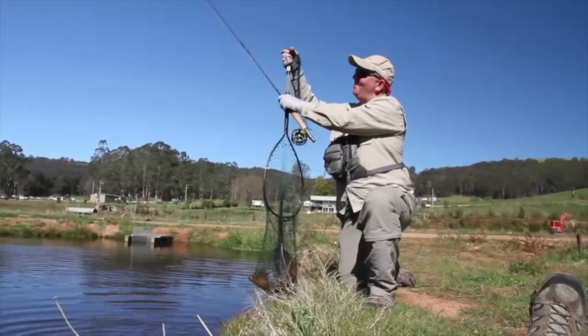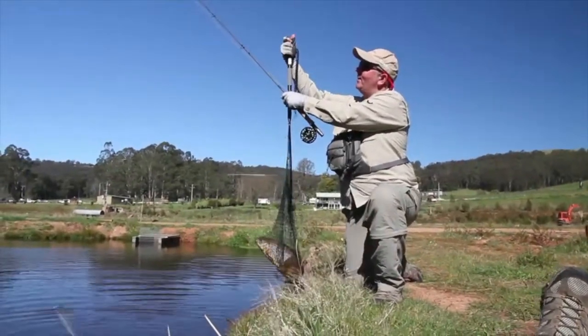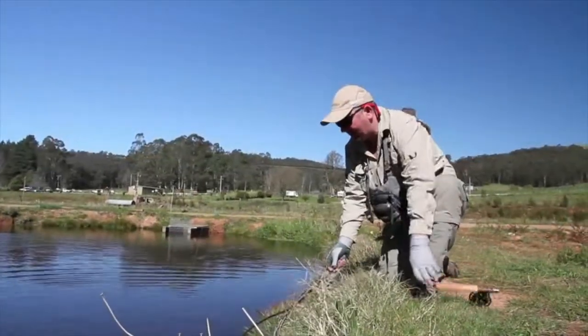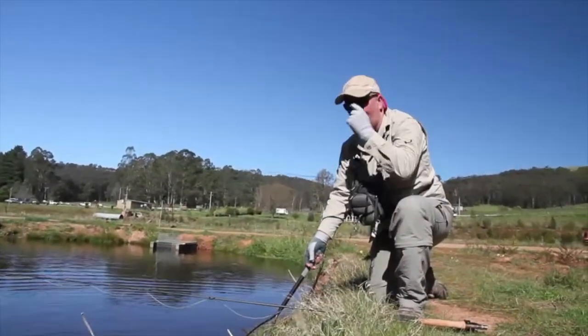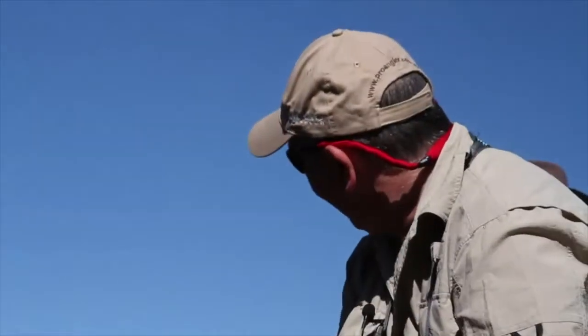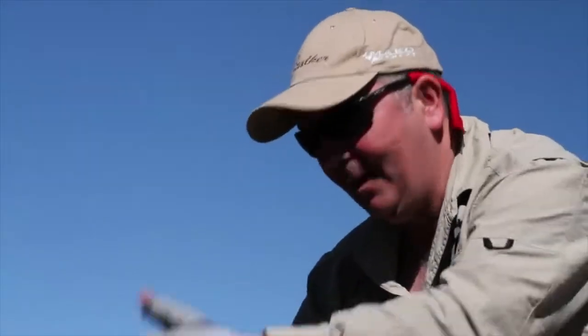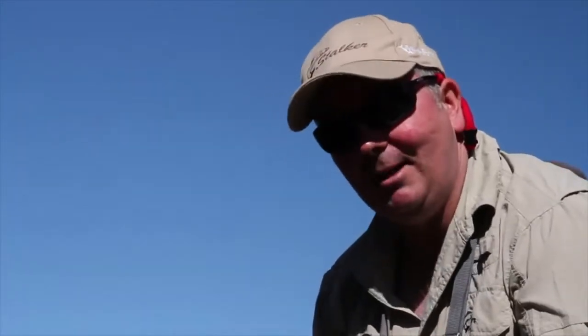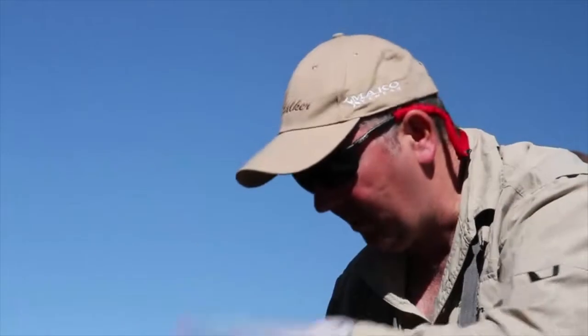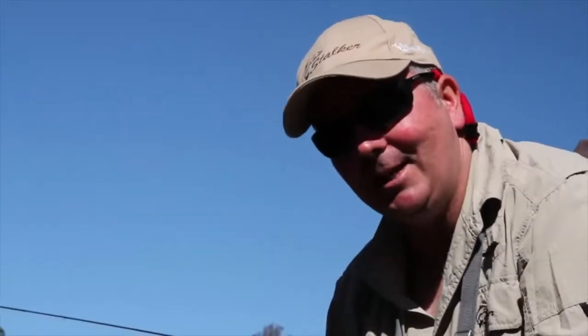If we're going to go to the trouble of weighing them — there you go, five pounds. I think there's a lot to be said: quite often we release all our fish, but if you're going to eat them, this is the place where you catch them. You catch them in a trout farm and cook them up, and they're perfect. Don't keep everything you catch out in the rivers, but certainly in a place like this, this is where you get to taste them.